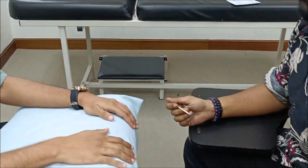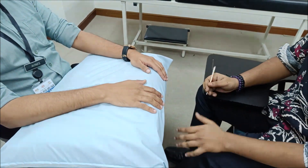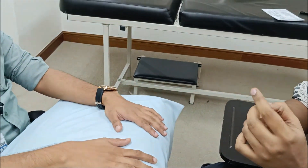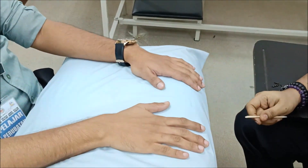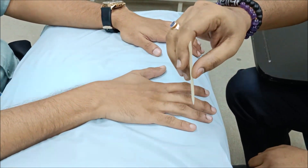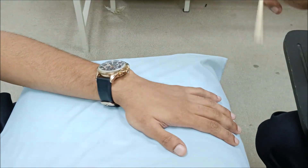To differentiate high-level from low-level ulnar nerve lesion, the reference point for sensory testing is the dorsal aspect of the little finger. Ask the patient to close their eyes. Using something with a sharp end like an orange stick, touch various parts of the hand and ask the patient to compare sensation to a reference point such as the forehead — whether it is the same, absent, or reduced. Test systematically across the hand to determine the level of lesion.